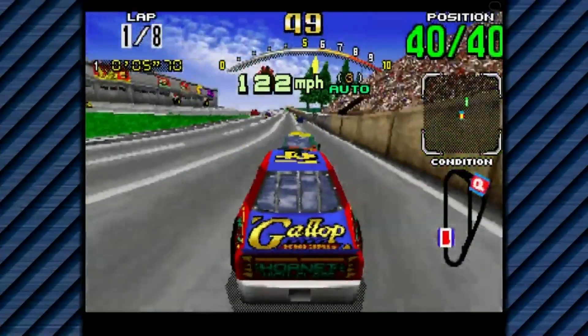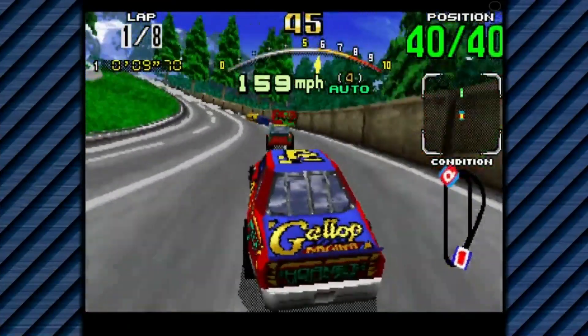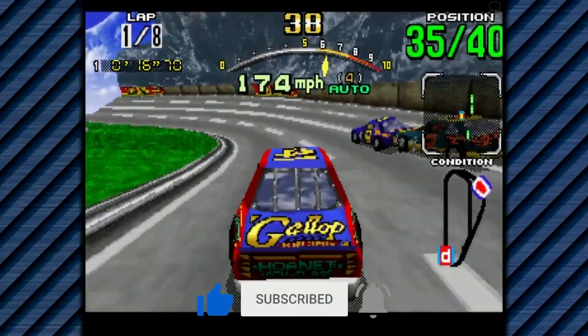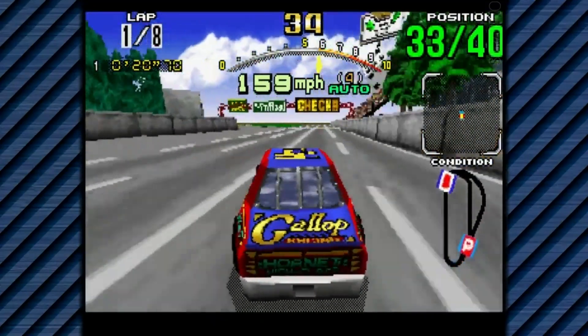That's it for this episode. I put links to all my sources in the description so please check them out if you want further information. If you enjoyed this video please give it a like, and if you want to see more content like this, hit the subscribe button and hit the bell icon so you get notified of future videos. Thanks for watching and I'll speak to you next time.